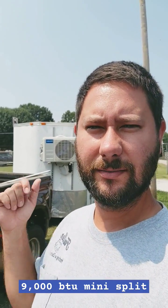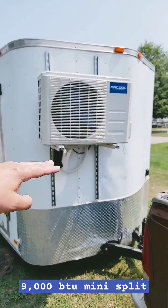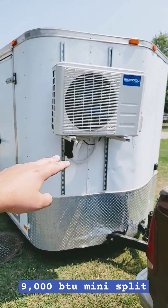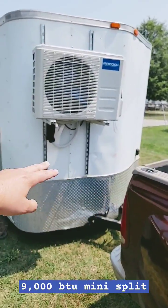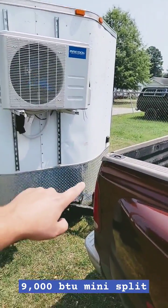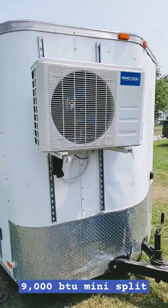Just installed this mini split on a trailer — I'm going to give you the most important tips. Make sure the level of the outdoor unit is up above the bed, the tailgate of the truck. That way when you are backing this trailer and you turn the truck, the corner of the back of the truck doesn't smash the outdoor unit.